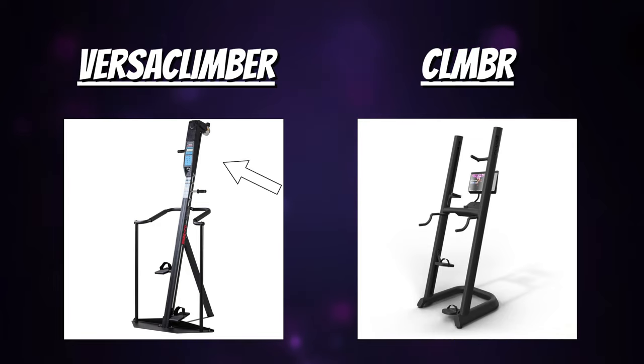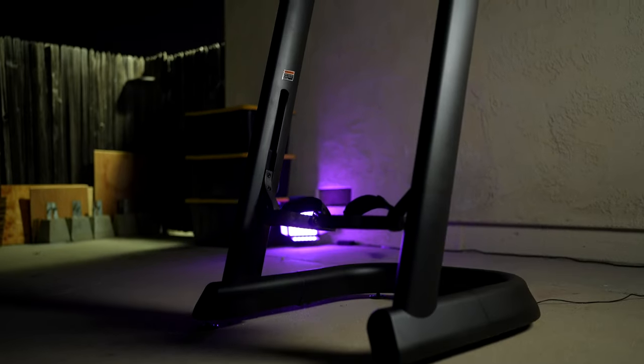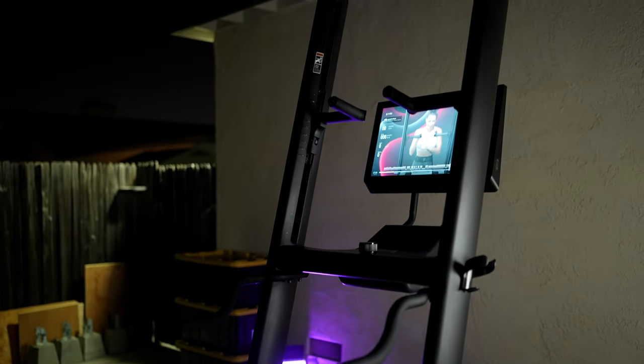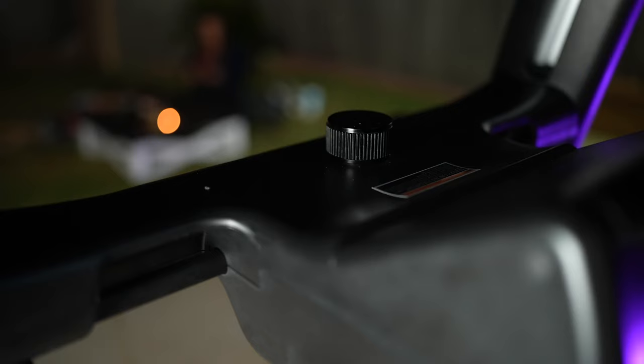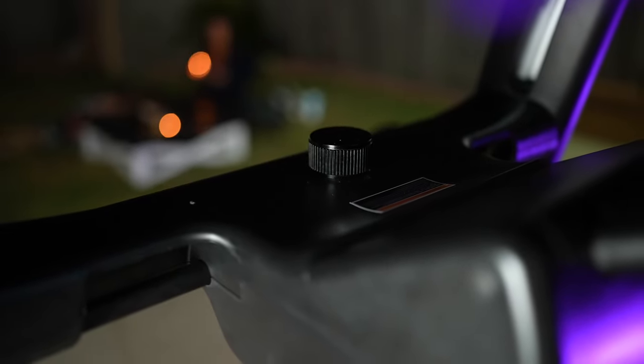For one, they got rid of the center pole, which has always felt sort of awkward to stare at, and replaced it with a two-pole design, opening up the middle and of course adding a 22-inch HD touchscreen, but pushed back further so it's not so close to your face. This looks better and feels better to use, and also opens up additional options. The center surface space holds a single knob which controls the machine's resistance, and there is a lot of extra space here that you can use to place your phone or whatever you would like.